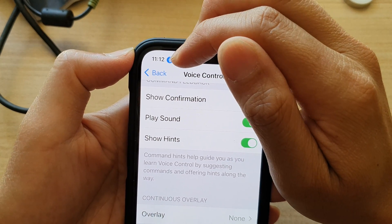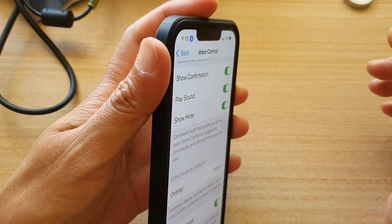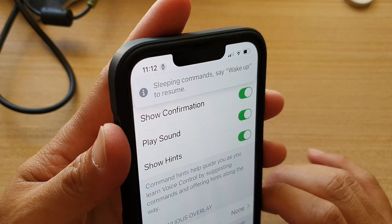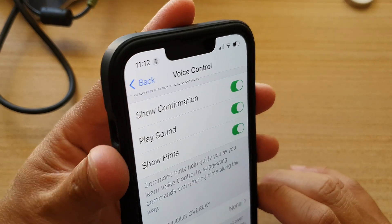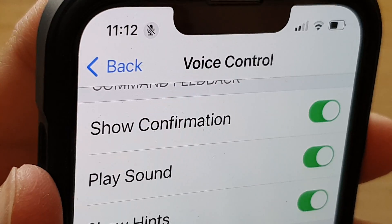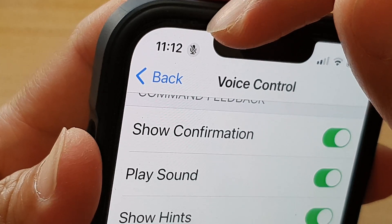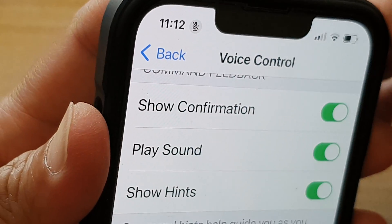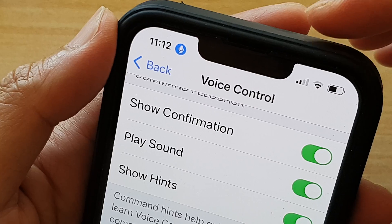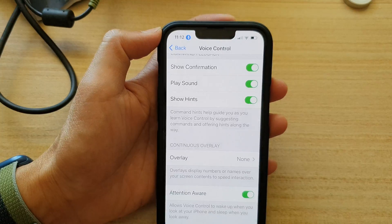When voice control is active, it is in the blue background color. If I look away from my iPhone, you should see this blue microphone will be kind of grayed out with a cross on it. If I zoom in, you can see it is now not detecting my attention. If I turn the phone towards me, the sensor can detect that I'm looking at the phone and it will turn on voice control.